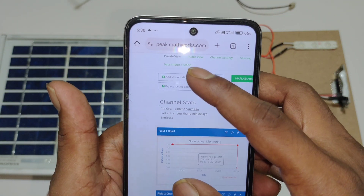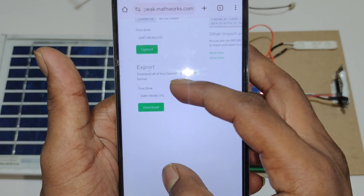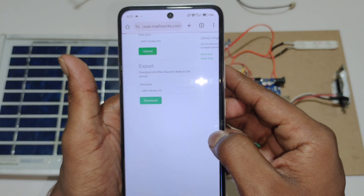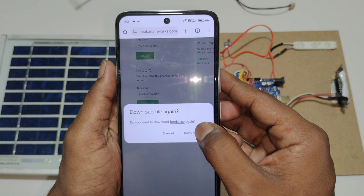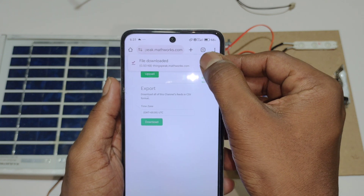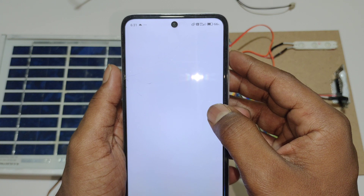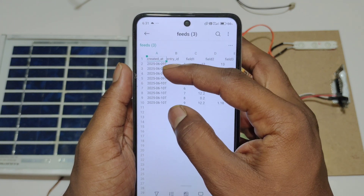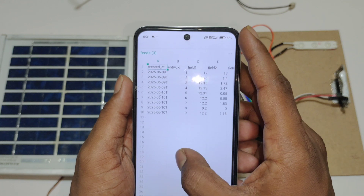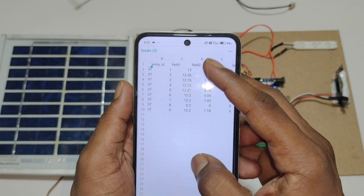To download this data, go to data import and export. Here you can see the download option. In this sheet we can see the date and time, serial number, and fields 1, 2, and 3 which contain the graph data.